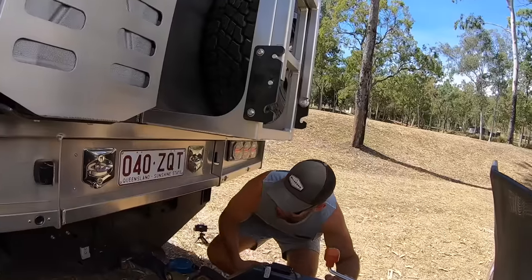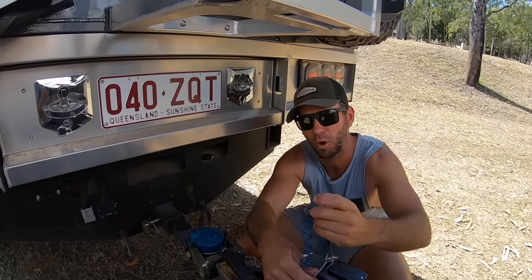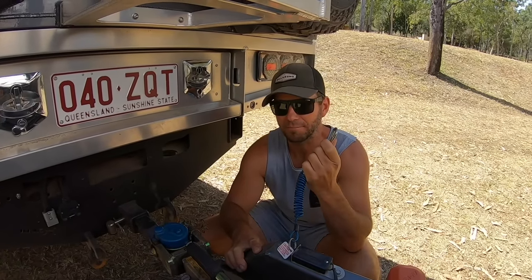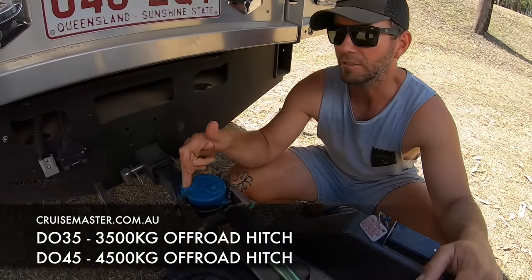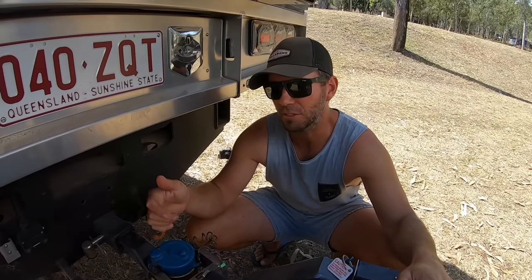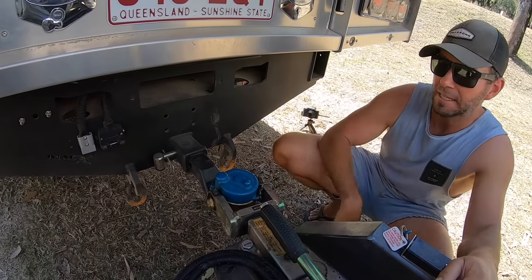Second tip: have a set order for the way you hook up the van so you don't forget anything - don't drive off with your plug unattached or your chains unattached. My big one is the brake safety breakaway controller. My order starts with the hitch. The DO35s and DO45s from Cruisemaster are really good because they have a dust cap that will only go on if you've correctly fitted your hitch - a good secondary safety device. Make sure you know how your hitch works.